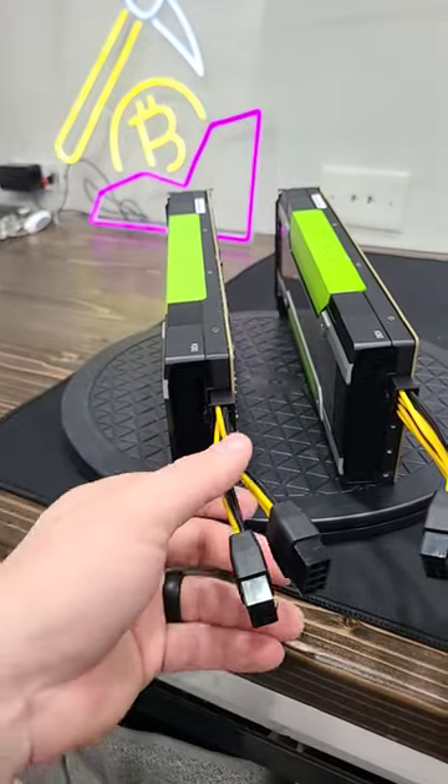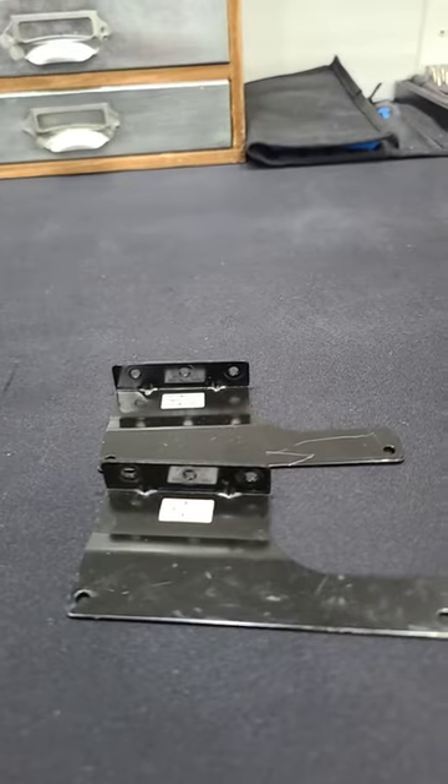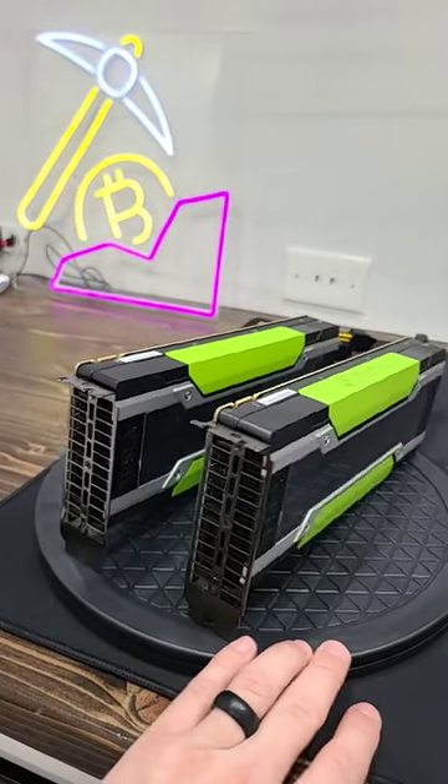There are no fans on them at all. They have a single eight-pin to two eight-pin for power, and they even come with these fan brackets here to install fans on the back. I gotta figure out what I wanna do with these things — I reached out to the community.